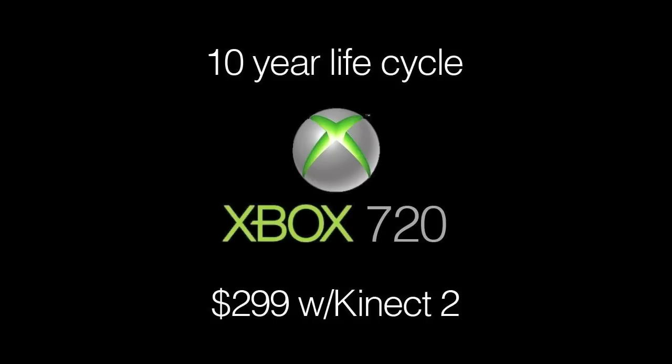The 360 came out in 2007, so right now it's at about five or six years. Gaming computers nowadays really outmatch the current 360. I think the biggest thing will be that price point — $300 gets you the new system and Kinect 2. I'd also expect to see a $399 version with upped storage, maybe a 500GB or one terabyte hard drive.